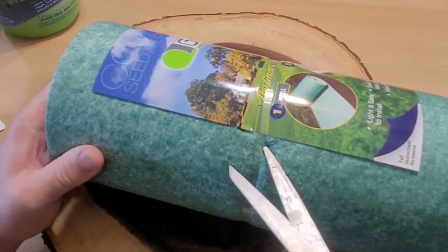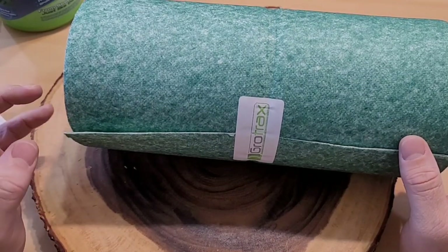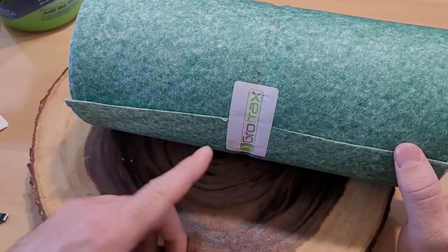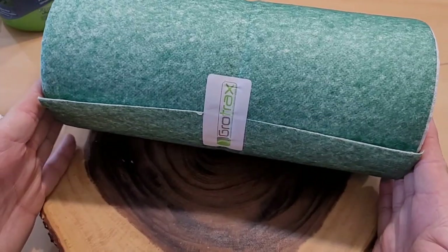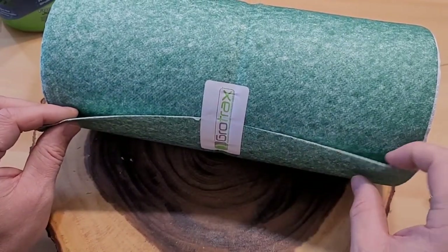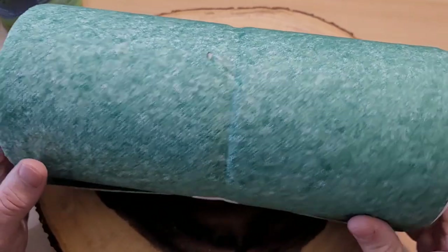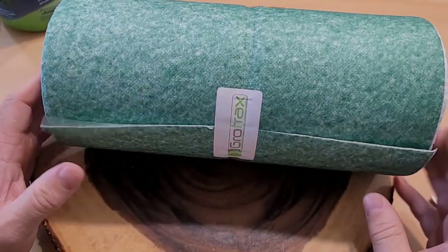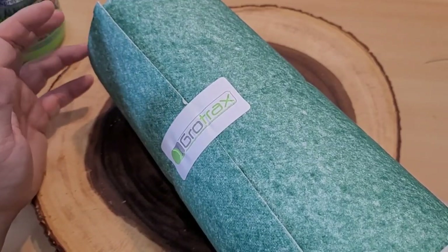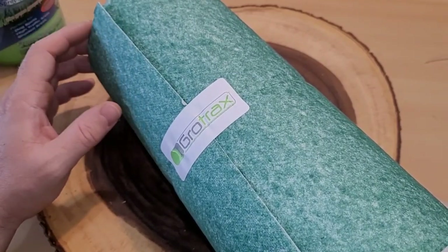We have the Grow Tracks removed from the plastic. Here it is — it's a really thin material that has the seed in it and everything it needs to grow and be protected. We're going to measure our first piece, cut it, and only water half of it so it starts to stick. The next piece we'll overlap just a little bit and water that half and the new half so they stick as they go. They also recommend not doing this on a really windy day, and you need to keep Grow Tracks in a dry place because once it gets wet it starts to biodegrade.